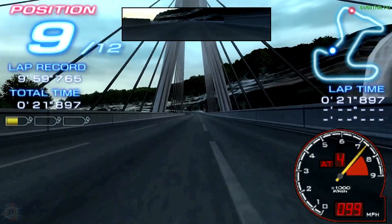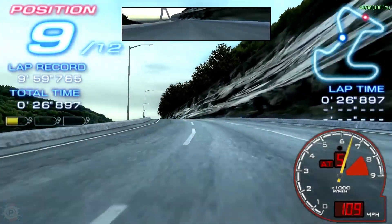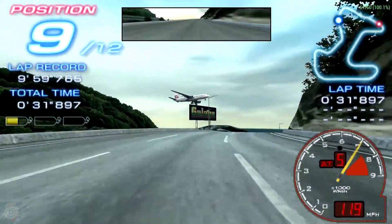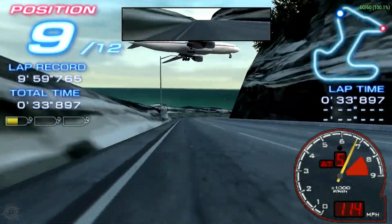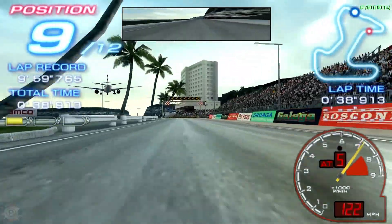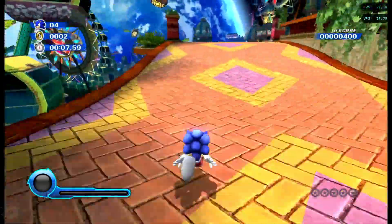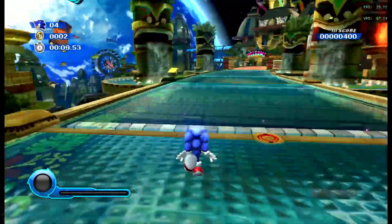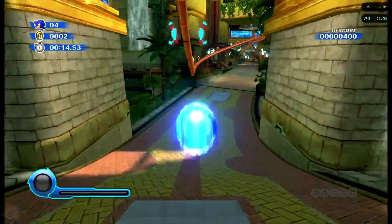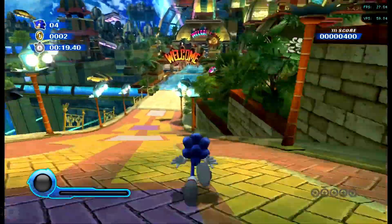PSP emulation on the X5 Pro is outstanding. The device handles most games in 4x resolution without difficulty, offering a significantly improved visual experience compared to the original hardware, with consistent fluidity and graphical fidelity across most titles tested. As for the GameCube and Wii, performance varied — while some games run well, others may experience frame rate drops or compatibility problems. Ongoing optimization of emulators may improve this scenario in the future.